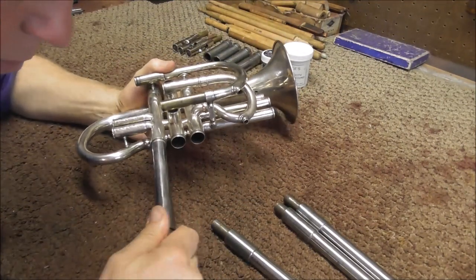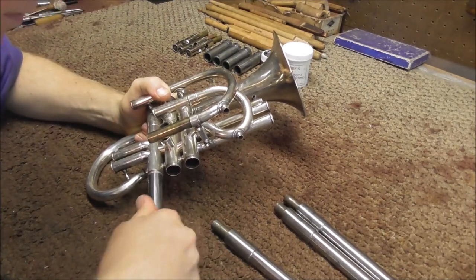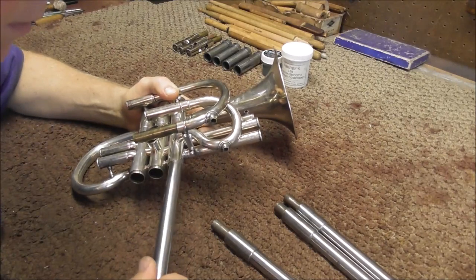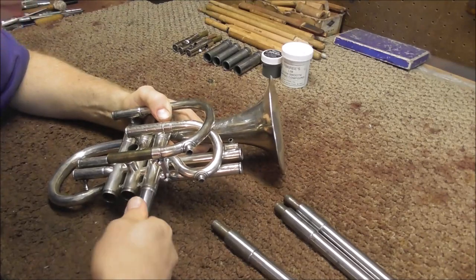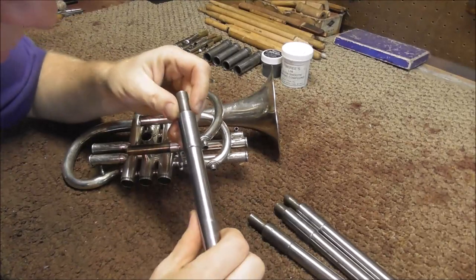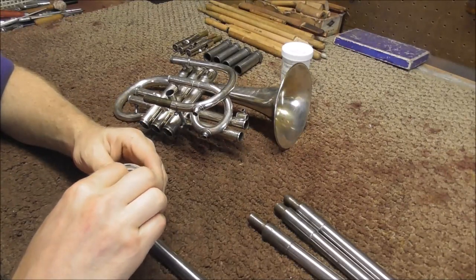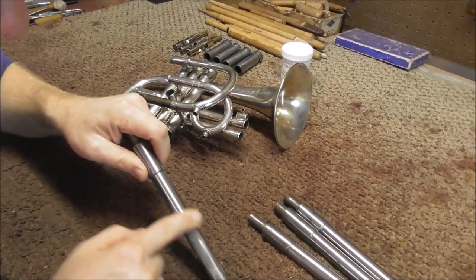Yeah, that's pretty tight, and that's a 664. That one fits but it's pretty tight, which is actually good for right now. So what I'm going to do, since the 664 is really tight, I'm going to start with the 661 and put some lapping compound — I'm going to start with the 600 grit lapping compound — and put that right on the mandrel. Now I'm going to put the mandrel in and work that around. Since I'm not really sure about the 600 grit lapping compound, I'm going to be careful when I start.